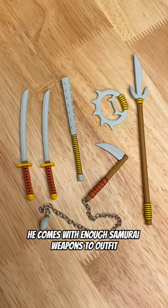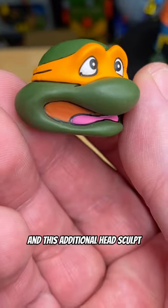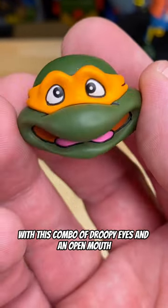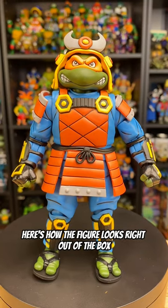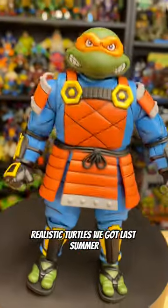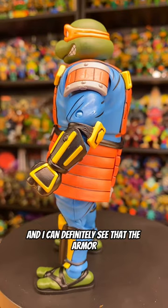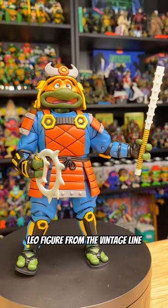He comes with enough samurai weapons to outfit just about any turtle you'd want. Two additional sets of hands and this additional head sculpt. With this combo of droopy eyes and an open mouth, he's definitely scared of something. Here's how the figure looks right out of the box — armor looking good. The helmet is removable, a lot like the movie Three Realistic Turtles we got last summer. And I can definitely see that the armor color choices are influenced by that old Samurai Leo figure from the Vintage line.